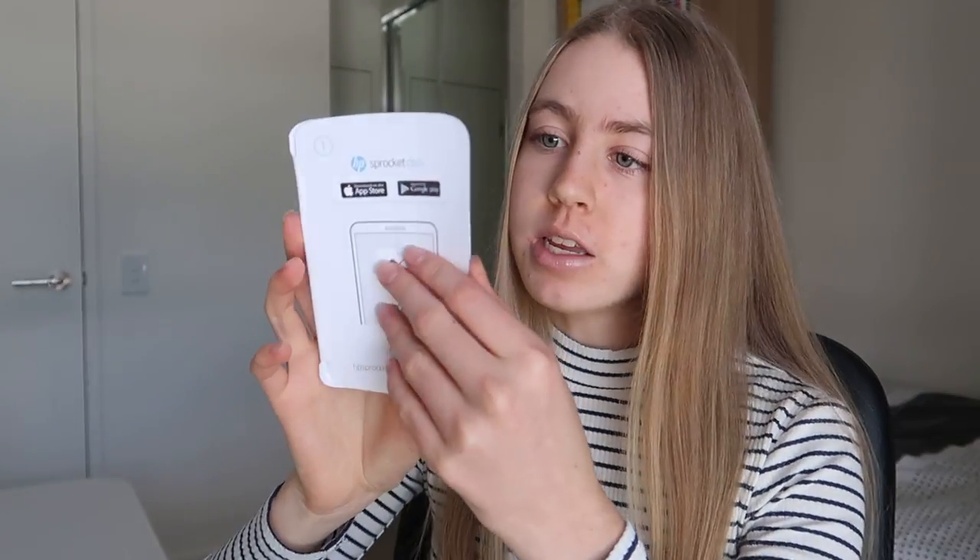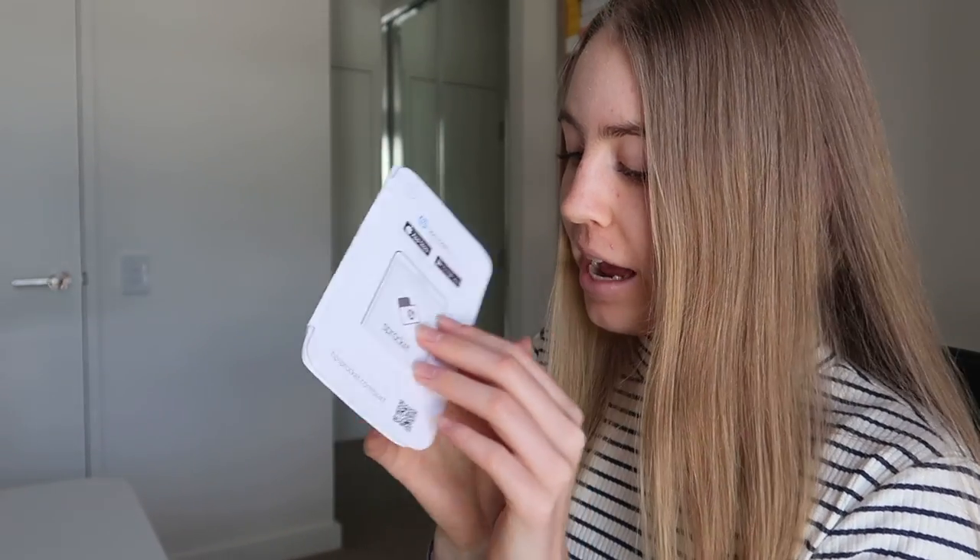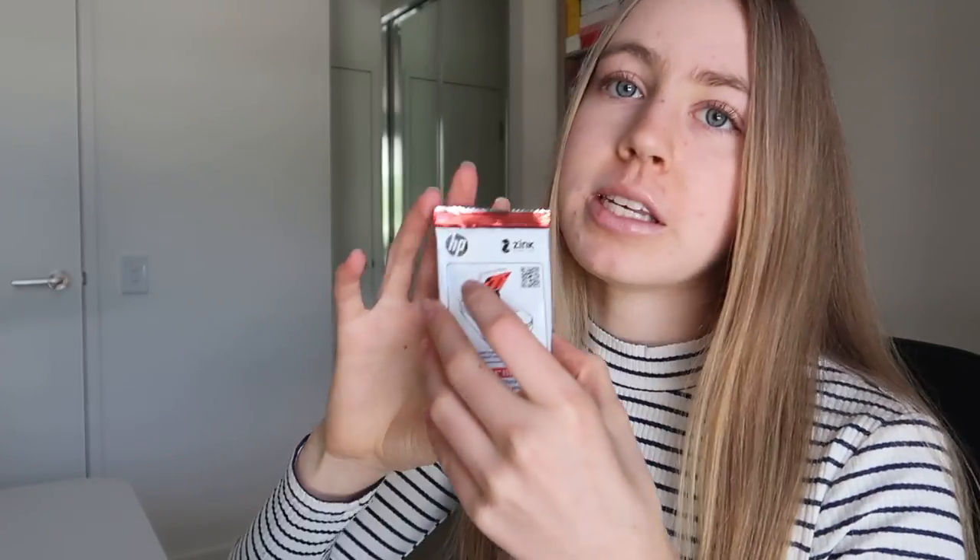Okay, so we have the sprocket itself, and then we have a little information pack, and then we have 10 sheets of printer paper — the photo printer paper. They've got a sticky back so you can peel it off and stick it onto something if you want, or you can just have it as a little mini photo.